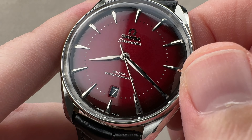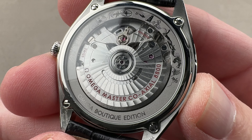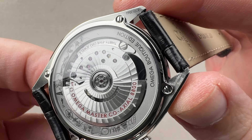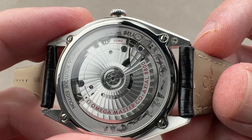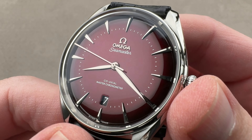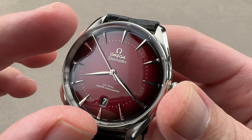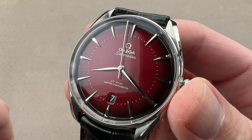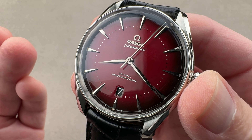There's a silvered numeral on a black date disc. Turning it over, you can see the caliber 8800 — the same movement used in the Seamaster Diver 300M. So: automatic winding, single barrel, 55-hour power reserve, 35 jewels, hacking, quick-set, and a Master Chronometer certification. That means it meets COSC standards and then goes beyond — being tested for chronometry in six positions as a fully cased-up watch, not a bare movement. The test also includes anti-magnetism, durability, winding efficiency, and power reserve. Master Chronometer is the METAS standard, created with the Swiss Federal Institute of Metrology.